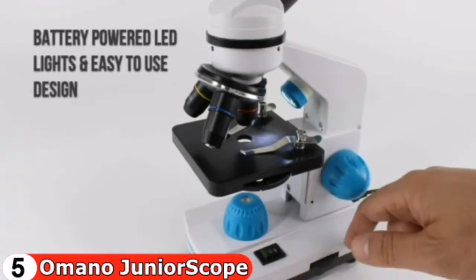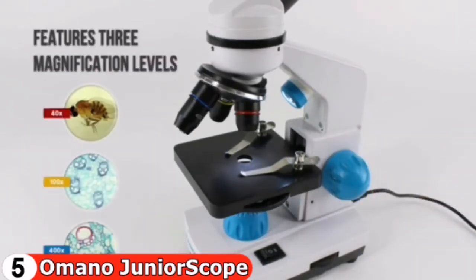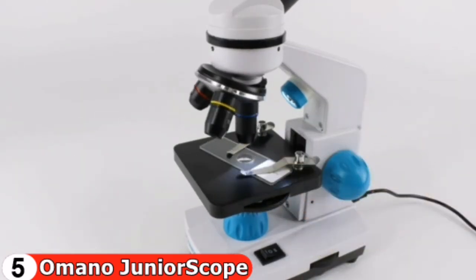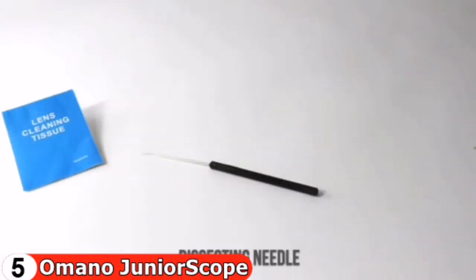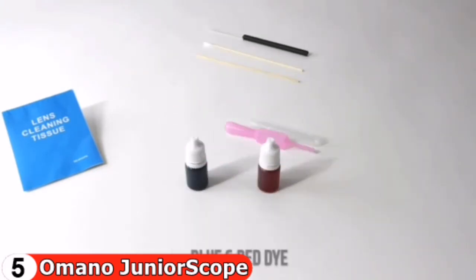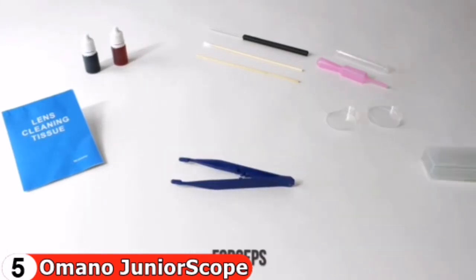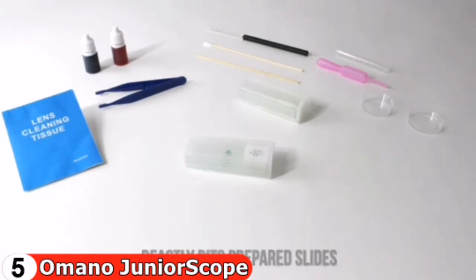Unlike other children's microscopes, the Junior Scope has precision glass optics, is simple to use, and provides a clear image of what's on the slide. The Junior Scope is a two-in-one microscope: a low-power microscope is provided for viewing solid objects such as leaves and insects, and a high-power microscope is provided for viewing transparent objects such as blood cells and bacteria. The Junior Scope has all the power your child will need, with magnification levels of 40x, 100x, and 400x.